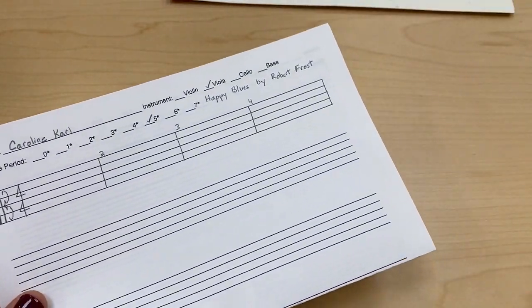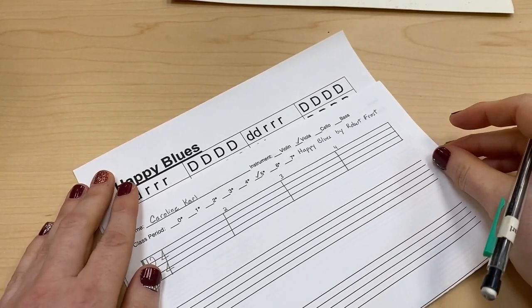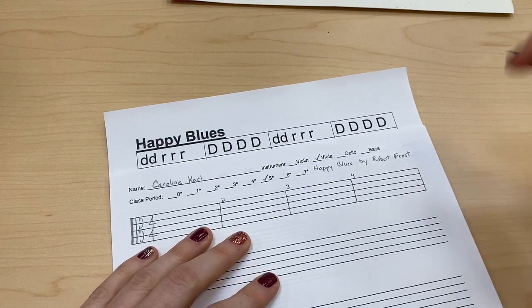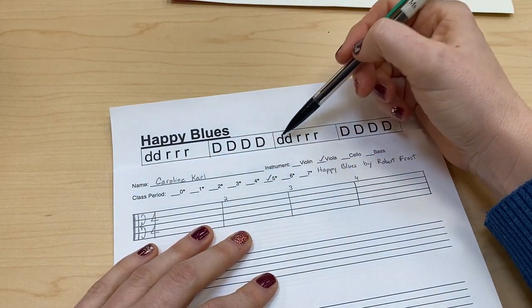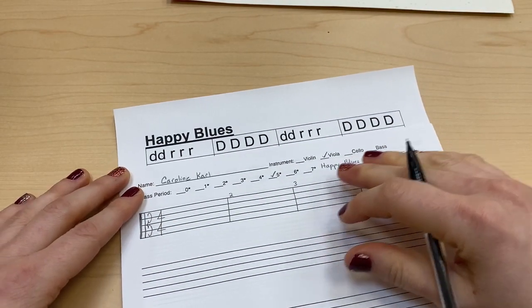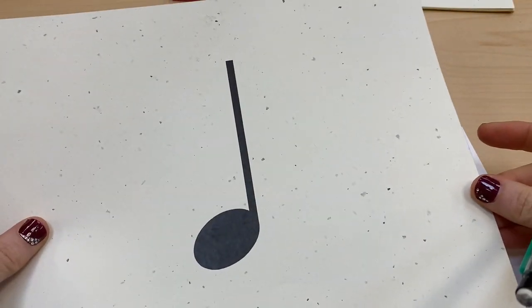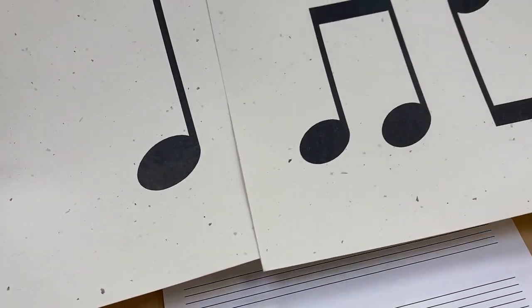Now let's look at the first line of Happy Blues. We have D, D, rest, rest, rest, D, D, D, D, D, D, rest, rest, rest, D, D, D, D, D. The first two notes are not quarter notes — they're eighth notes. But the way you make eighth notes is you start with quarter notes.